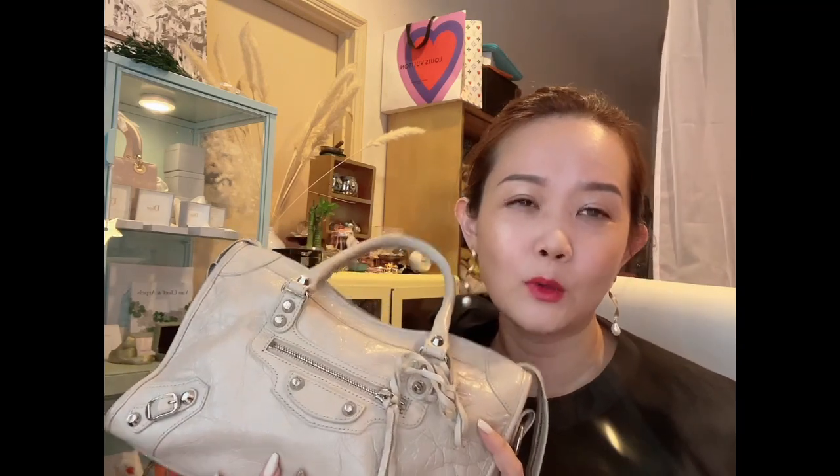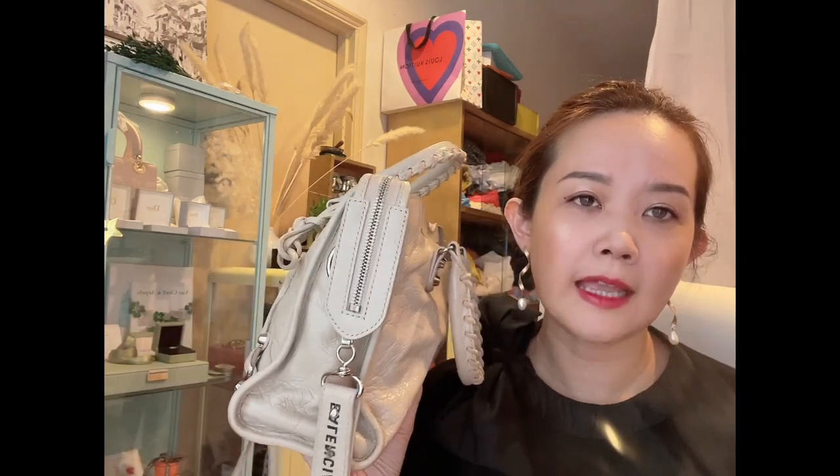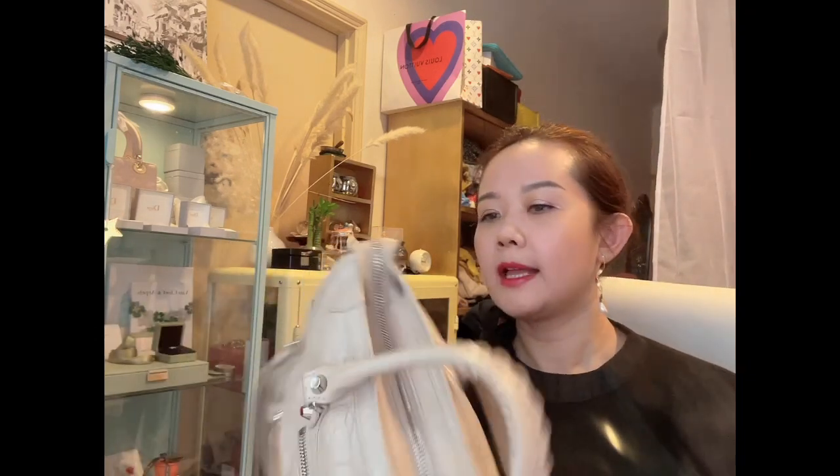Honestly, I don't really like Balenciaga's newer structured bags — they look a bit strange to me. So I'll probably just keep this one as my only Balenciaga motorcycle bag. I might consider the mini size if it comes in a really great color, but probably not at full price — I'd wait for a sale since it's not high on my priority list. My only gripe is that it's quite hard to take the strap on and off — I sometimes struggle with it.